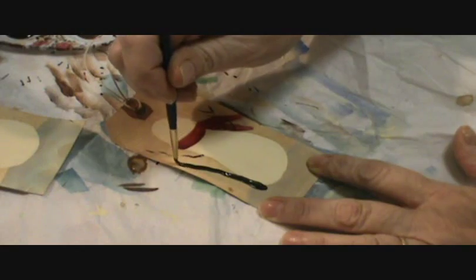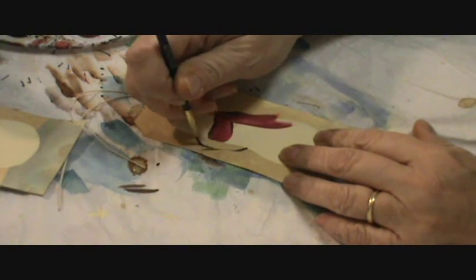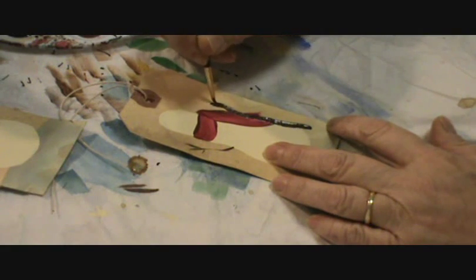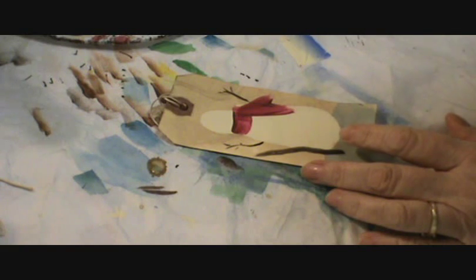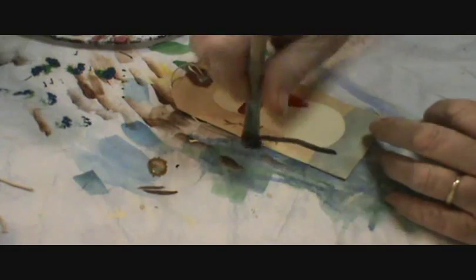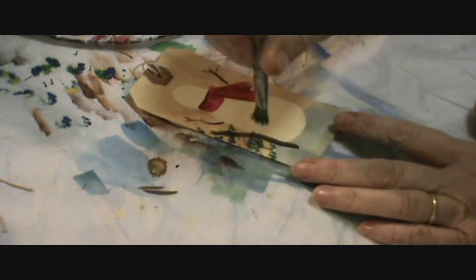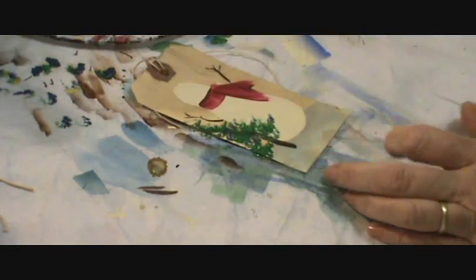This is just burnt umber and black. See, that's a huge mistake and I'm just going to fix it by putting a pine tree there. What I've got is a dry brush and I'm just going to pick up a little bit of the blue, the green, and the yellow all on the same brush. I'm going to take off most of the paint and then just dab. And I will have a charlie brown tree. See how easy that is?